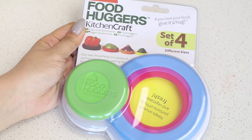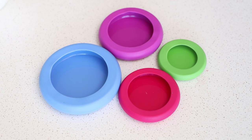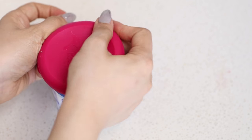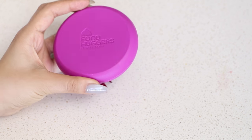Another similar kitchen gadget is the Food Huggers. This also comes in a set of four different sizes. Food Huggers use a tight seal to keep your food fresh for longer. It also helps to extend the life of cut fruit, vegetables and even unused portions of cans and jars.